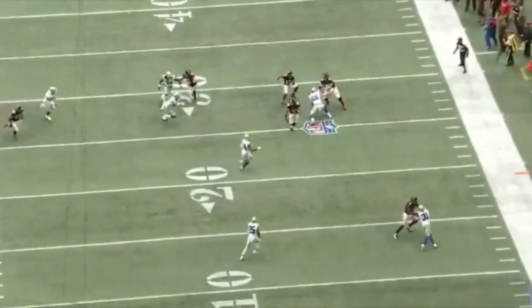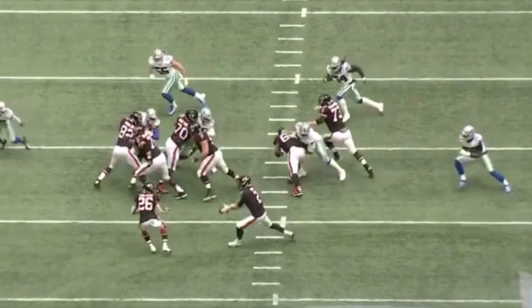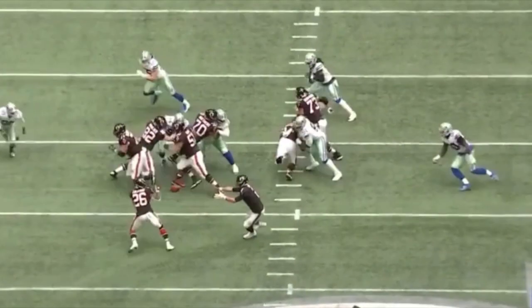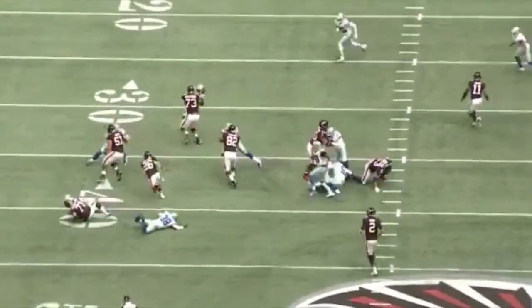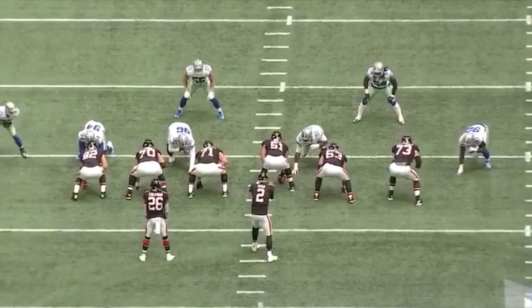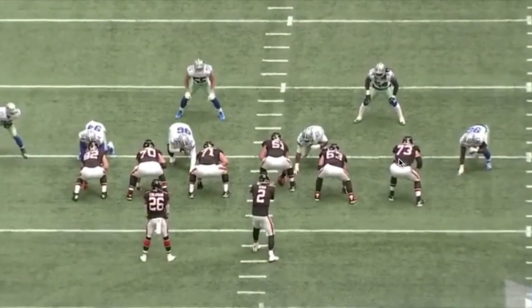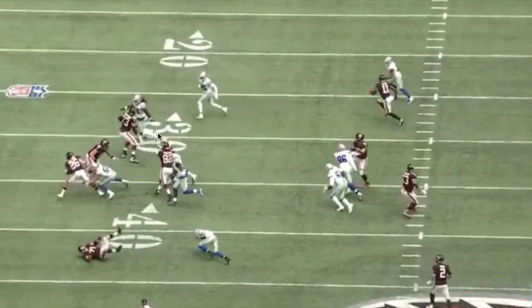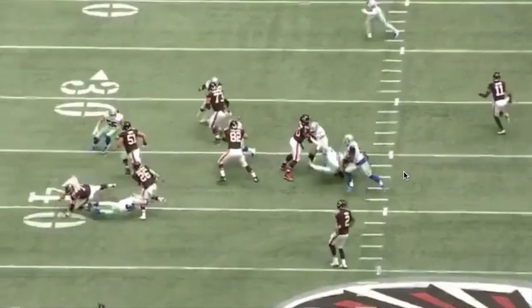Wait till he gets bigger and stronger - that'll be fun to watch. Another way young Leighton gets free is that he understands angles. He understands he's at the second level, and for offensive linemen to get to him, you have to understand angles. They're not faster than us - speaking as Van Der Esch - linebackers are faster than offensive linemen, so you have to understand angles. Look at Jalen Smith here - Jalen Smith became a victim of the angle. He ran right into this choo-choo train motion that 73 went into. Jalen Smith is bigger and stronger so he likes to fight those blocks.